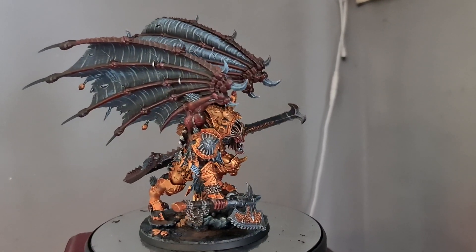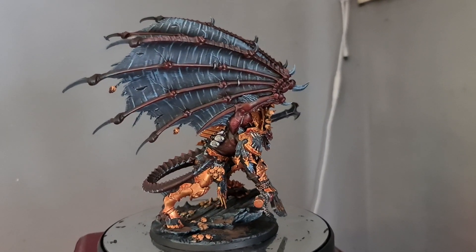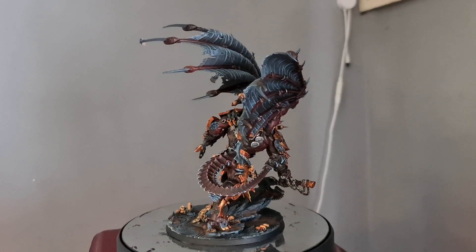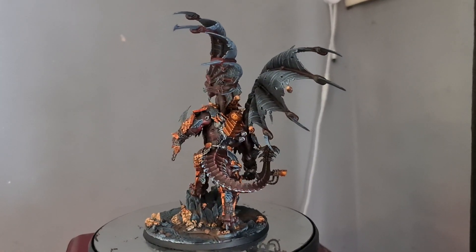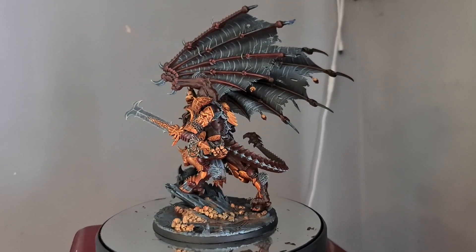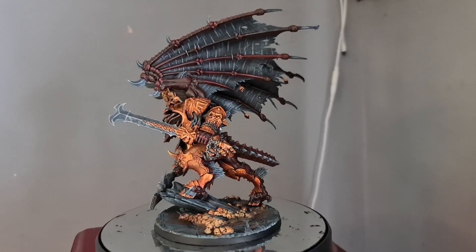I've had so much positive feedback on my social media recently about Angron and the way I painted him. I just want to say a huge thank you to everyone that's left a comment and a like about Angron — it's great. For those asking how I painted the golds, I'll explain that now.